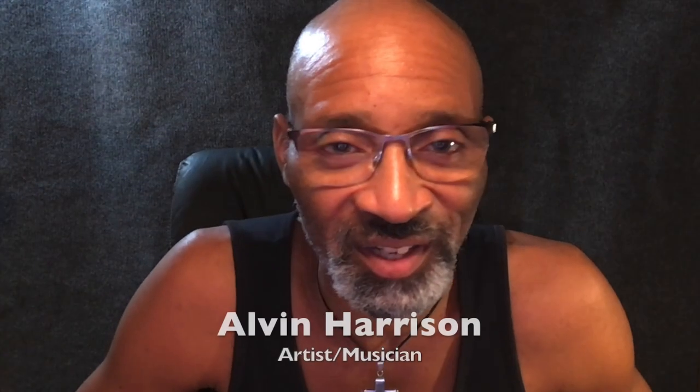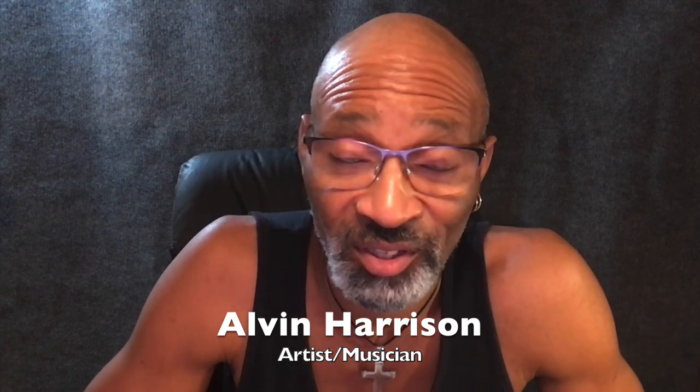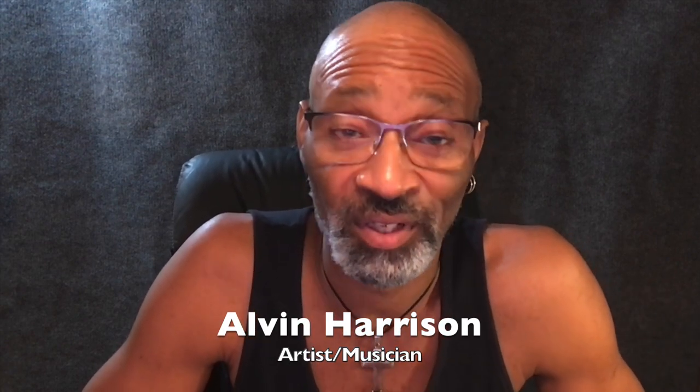Hey everybody, welcome back to Crosscut Coyote Folk Bench. This is Alvin with part six, the continuation of how I made my graffiti gig bag. I hope everybody had a successful Thanksgiving — I hope you're still waddling around with a belly full of food.